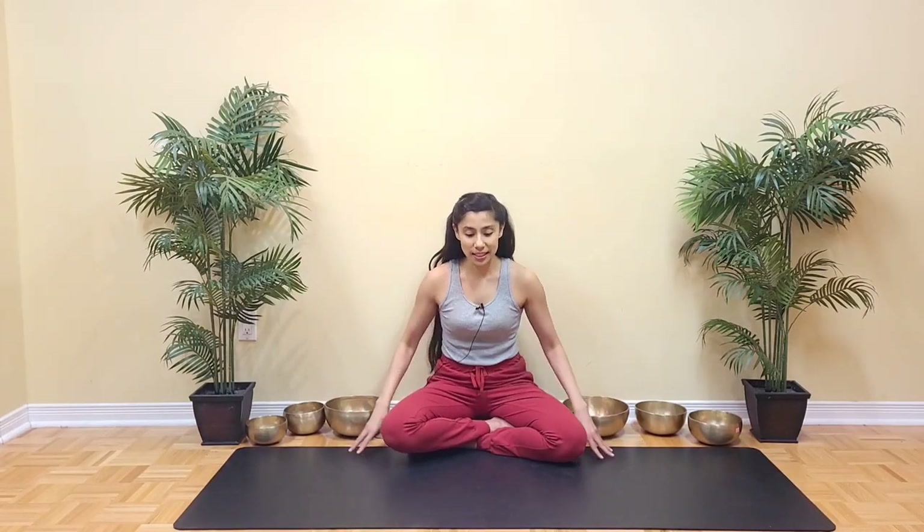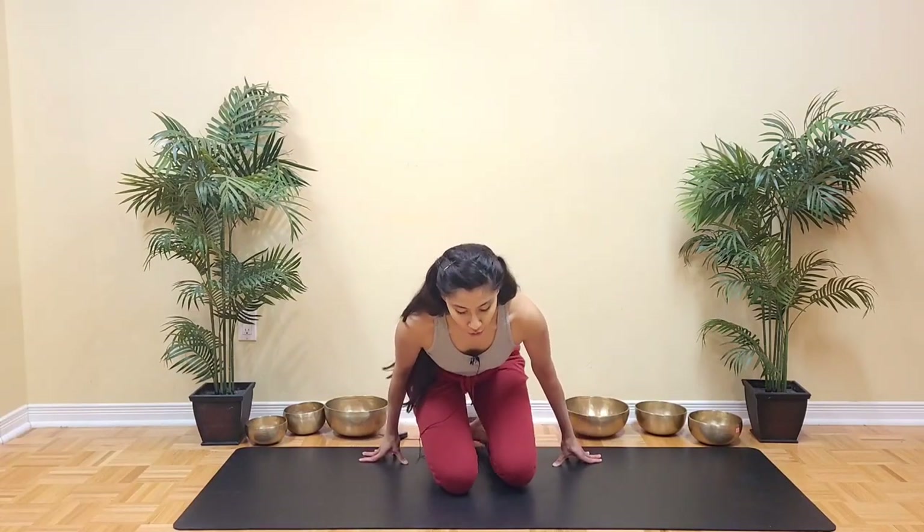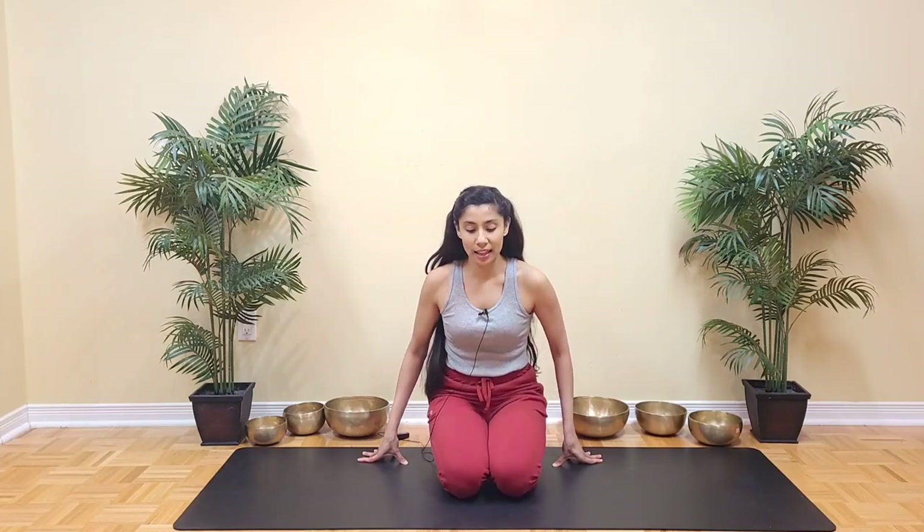We'll begin this practice with Padha Dhirasana, the breath balancing pose. As the name suggests, this posture helps to equalize the flow in both the nostrils. This is a great way to prepare for pranayam — it is especially beneficial if you feel like one or both your nostrils are blocked. So for this we're going to sit in Vajrasana, so come into your kneeling position.